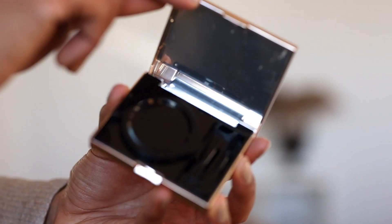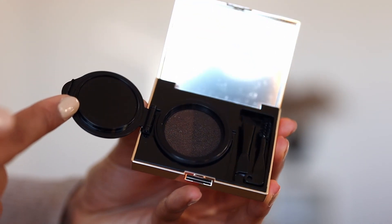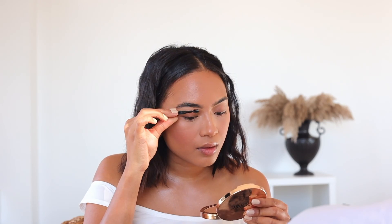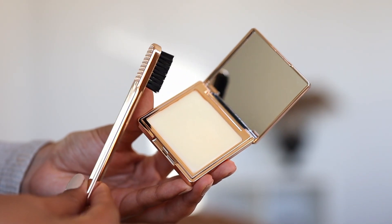I do think I have pretty thick eyebrows but I still like to define them slightly using the eyebrow cushion. This product has two different colors — a lighter brown and a darker brown — and it also comes with an angle brush and a spoolie. For reference the color I'm using is Medium. I like to fill in the tail with the darker brown and then fill in the inner part of the brows with the lighter color. If you like your eyebrows to be fluffy and natural looking, this is the product for you. This is Iconic London's Brow Silk.